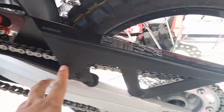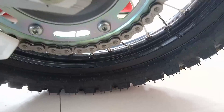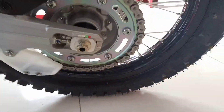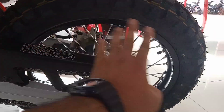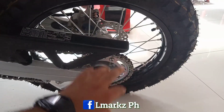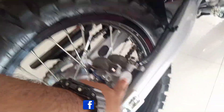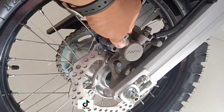Here is the drive chain. For the rear wheel, the tire size is 120/80-18 — 18 inches in diameter. At the rear, it also has Nissin calipers and a disc brake.